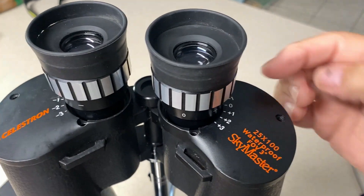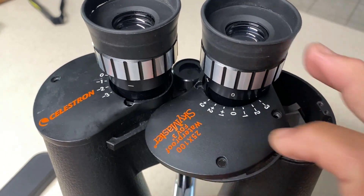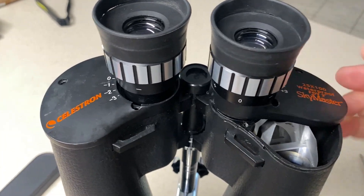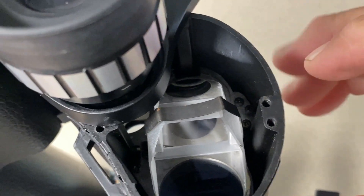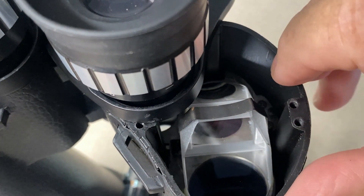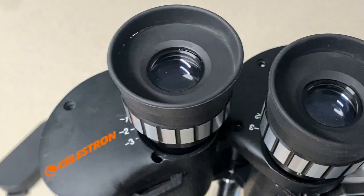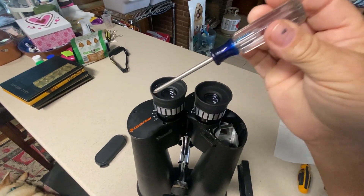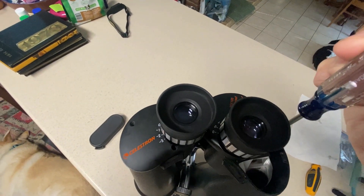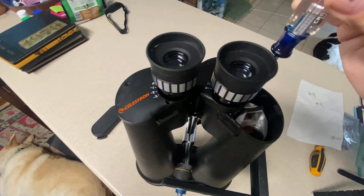All you have to do is take out these three screws, and they'll just move aside like this, and then you can access your collimation screws with the eyepieces still in. You're going to need a little light to go in there — maybe a headlamp or something like that — and a long screwdriver. You need a number one Phillips.